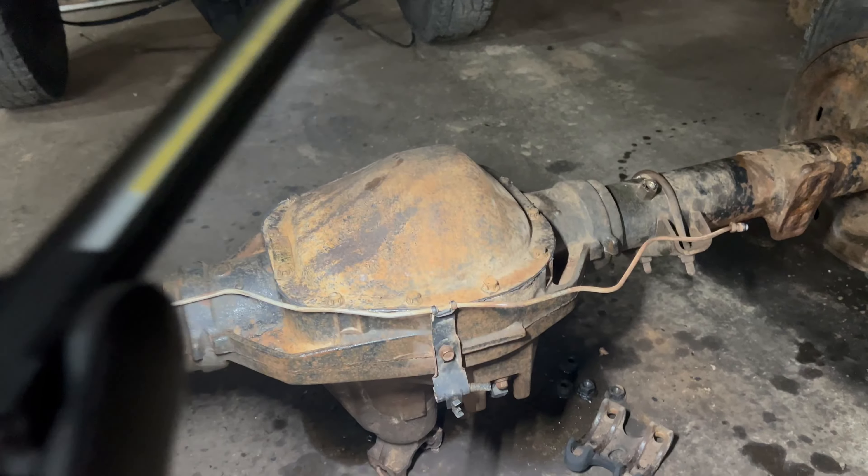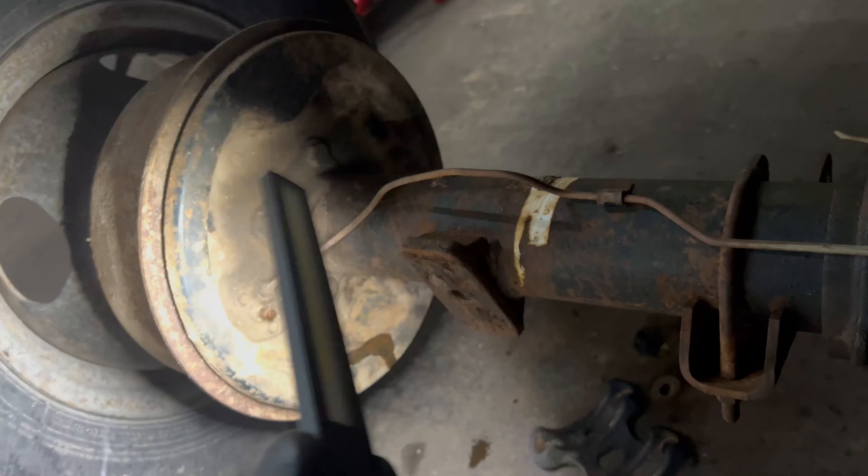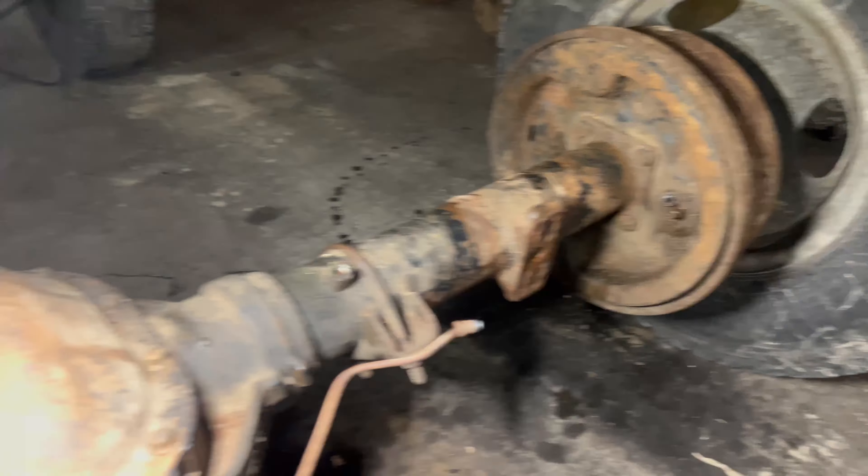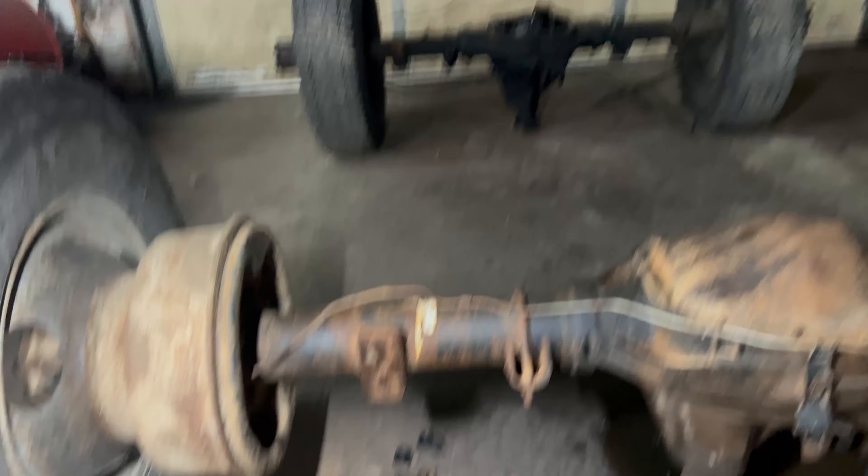Alright guys, got her all sealed up. Went ahead and checked the bleed screws — they both pop loose so we're not twisting those off. We're gonna go ahead and line her up and get her stuck up in the truck.